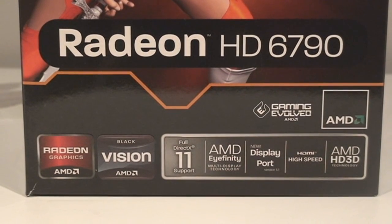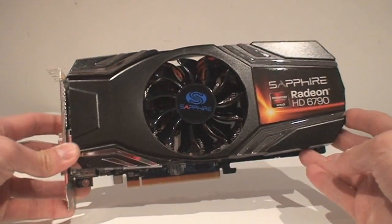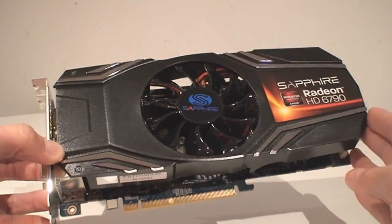Looking at how this card positions itself with a 40 nanometer architecture GPU, you can see that it's got a hybrid in between one of the previous generation — the 5830 type of specs — all the way up to the 6950. So it borrows a little bit of both, which is why it positions itself very nicely at about $150 US.